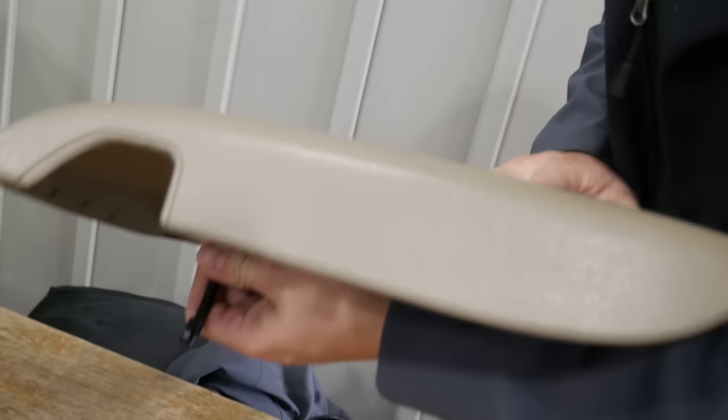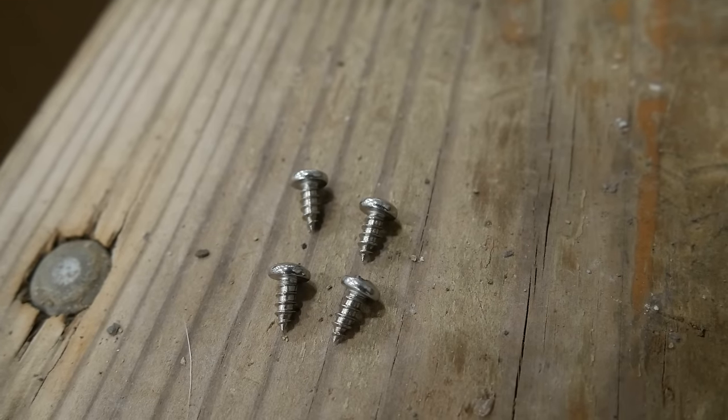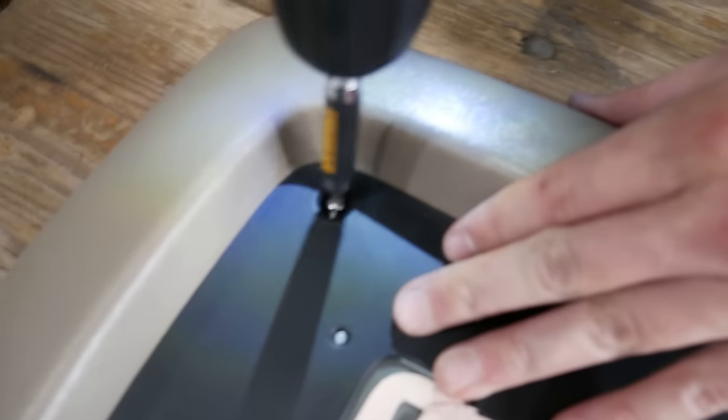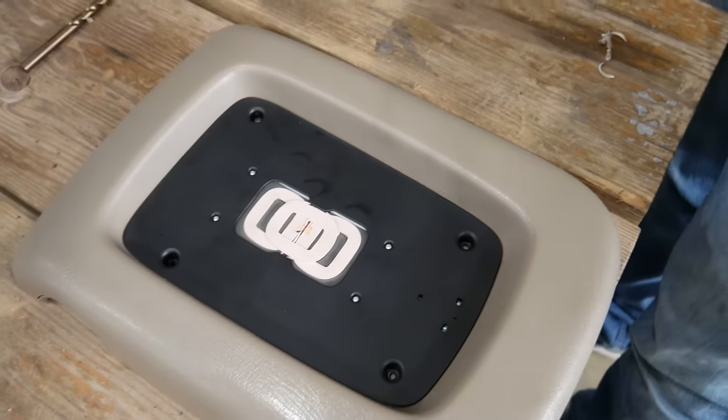Go ahead and pass it through and grab it on the other side. Pull the slack out of it and then set it back down for the next step. Included with your purchase are four self-threading screws — go ahead and install those now. You do not want to torque them down too much; just go easy with them.